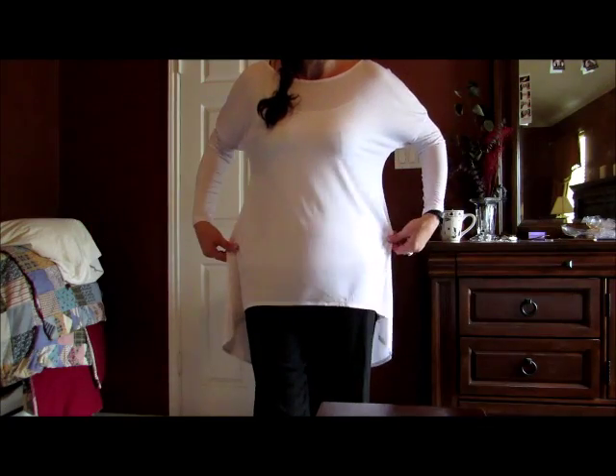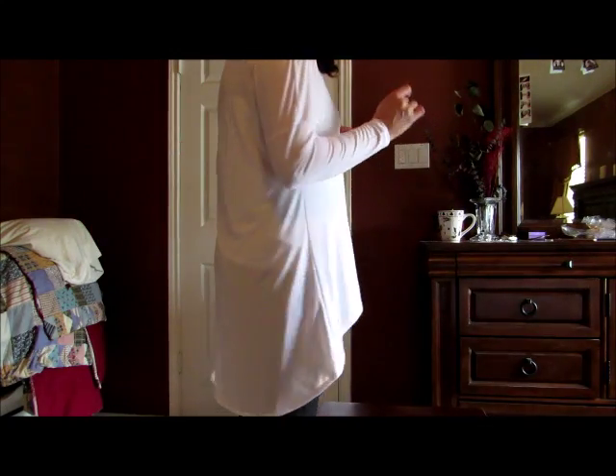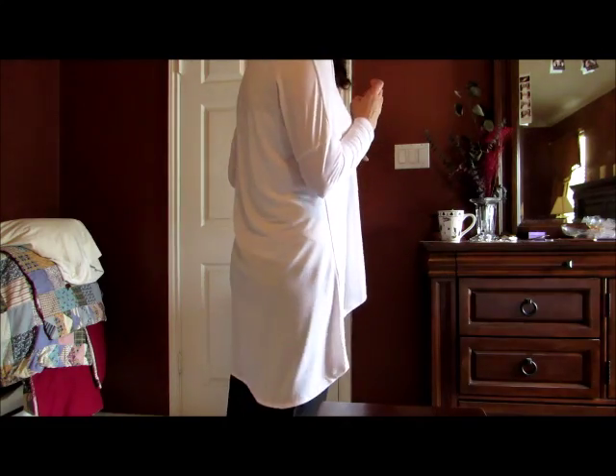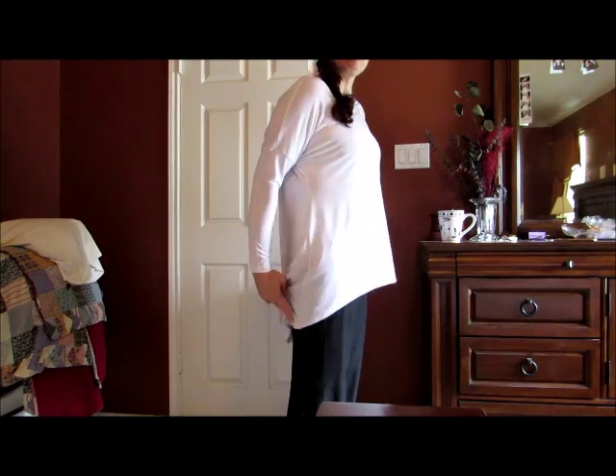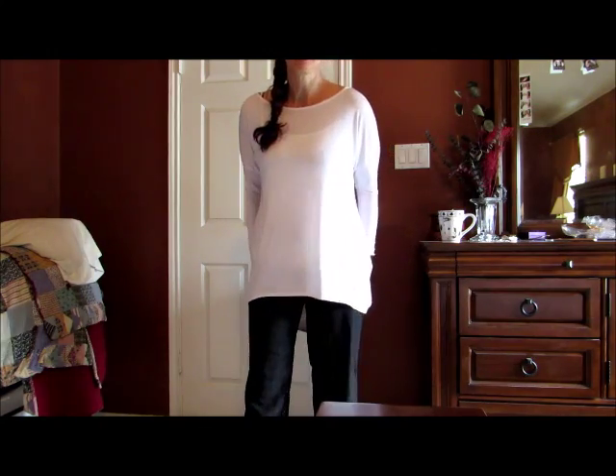It has a very dressy look to it. What I don't like is the longer look on the back side of it. I just feel like I've got a sheet on my butt. If I could find that in between space where it's a little bit longer in the back...